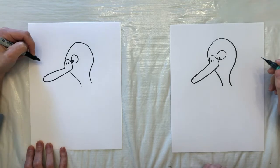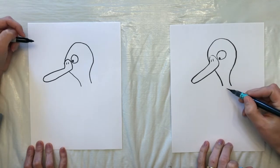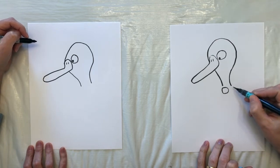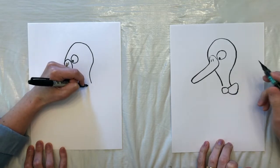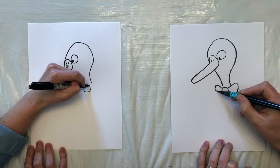My duck's got a flat forehead. That's okay. Now we're going to add a bow tie, and that starts off with a little meatball and two nachos that are kind of stuck into it.